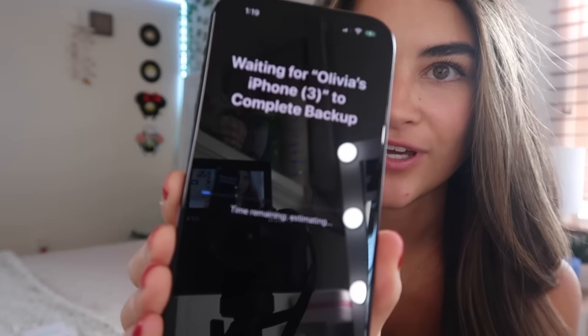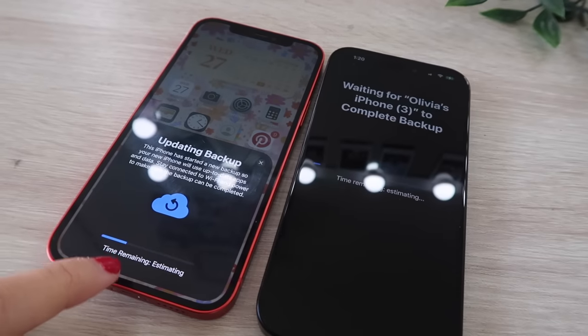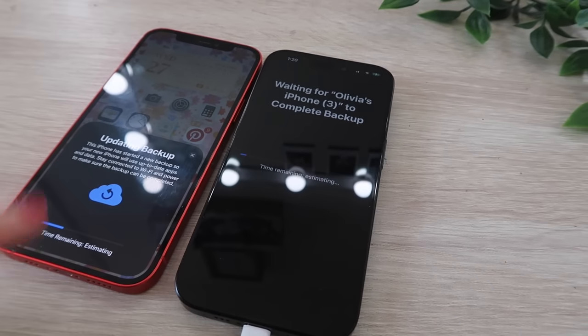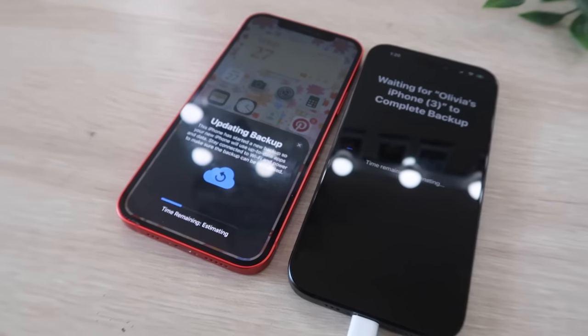The time remaining is estimating now — I'm really nervous about how long this is going to take, because I have a lot of photos and videos on my old iPhone. It's moving though! I still don't have a time estimation, but the backup did pop up on my old phone as well. It's a little further along on that one. Now it's having me set up Face ID.